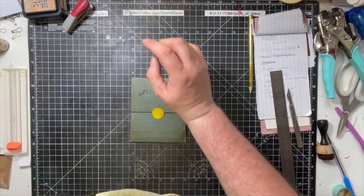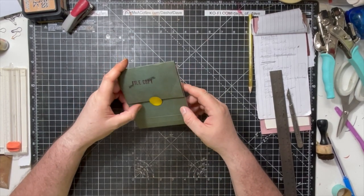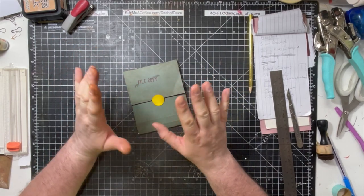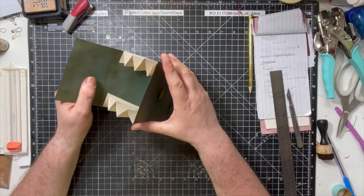Hi everyone, it's Dashish Dave here again and I'm back for another crafty video. So this time we're going to make one of these — the easiest expanding folder you'll ever make.